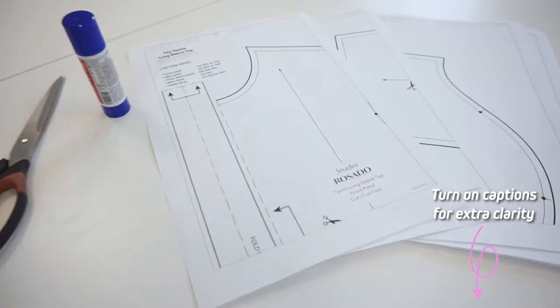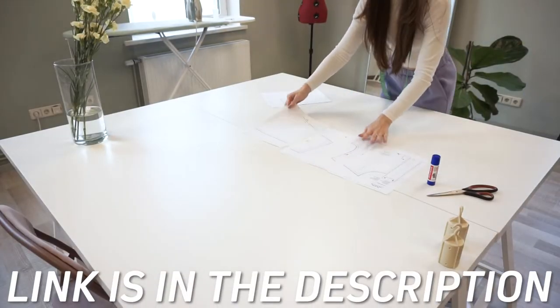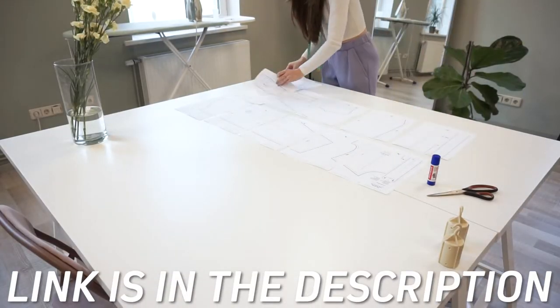I will be using the Tannit long sleeve top pattern which you can find in our Etsy or online store. The links are below in the description.